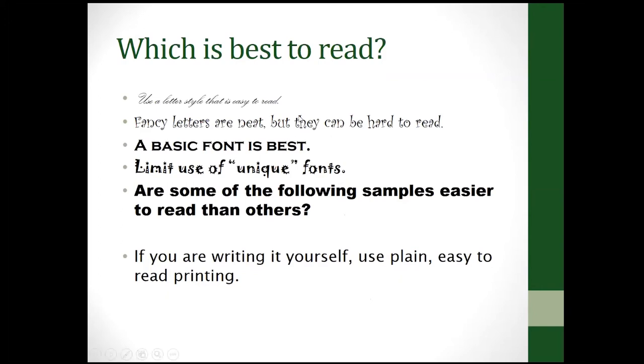Take a look at which of these fonts is the best and easiest to read — are some samples easier than others? You don't have to print your text using a computer; you can hand-write it, but use plain, easy-to-read printing. I highly recommend getting poster board with faint graphic lines so you can write level, or use a yardstick to make thin pencil guide lines.